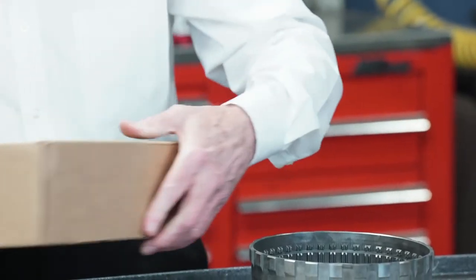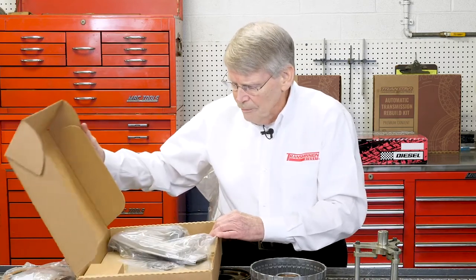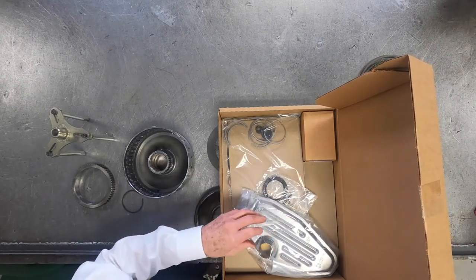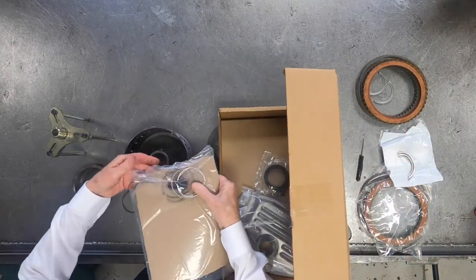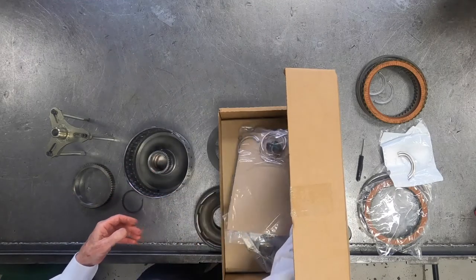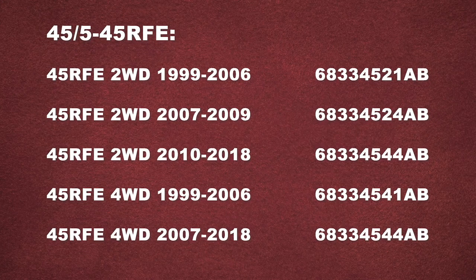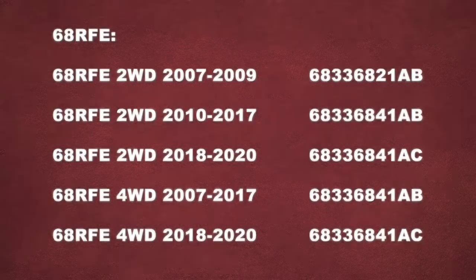Chrysler also decided, even though they don't make these available separately, that you can get an overhaul set. It's a fairly nice overhaul set — not only do you get the overhaul kit components, but you also get a filter and a cooler return filter, and again the clips are inside. So until they release these clips as a separate item, be careful not to lose or damage them, because you'll end up robbing clips out of clutch kits on the shelf, or purchasing more than just two clips. I'm Mike Riley — thanks for watching, see you next time.